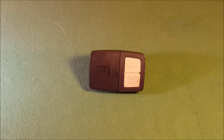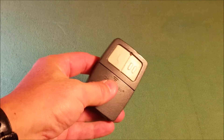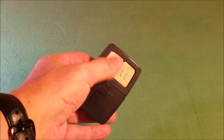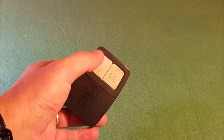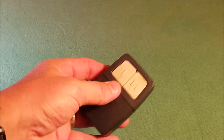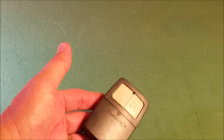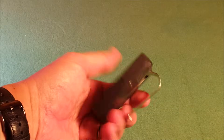Hi everybody, thanks for watching. You're looking at a Clicker Universal garage door opener — this is a remote control. It has the capability to do two different doors. In our case, we have a single door and a double door, so it works out real nice. Over time, every now and then, these will run out of battery and you'll have to reprogram it. It usually happens every few years, and if you're like me, you forget how. So I'm going to do a video to show you how to remember.